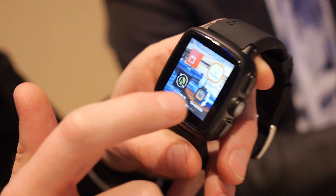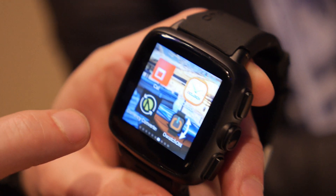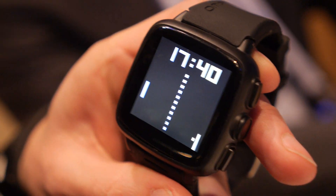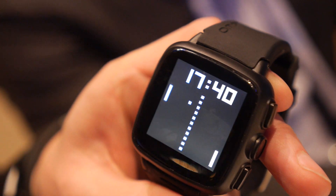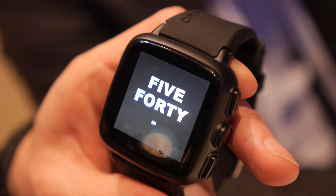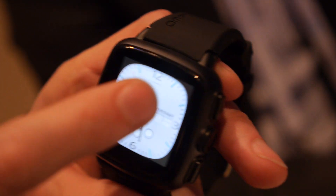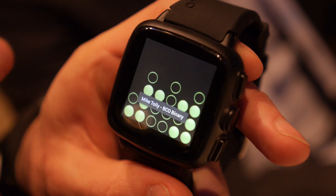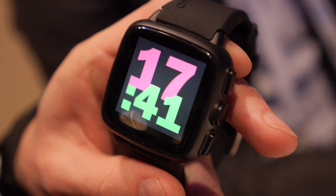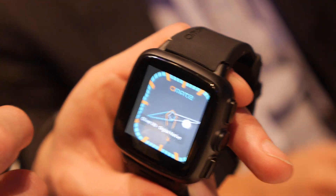We have in-house applications made by our alpha developers. We received over 300 watch face designs from our competition, and we already have 26 winners. The screen resolution is 240 by 240, one inch square and 1.55 inches diagonal. All the watch faces are Android-based APKs submitted to our store.